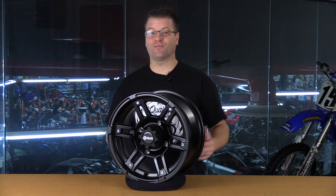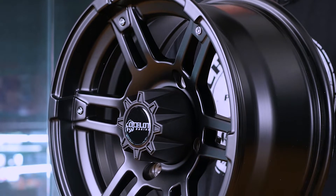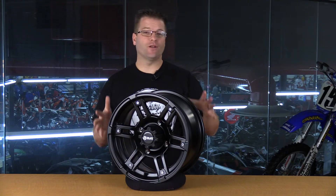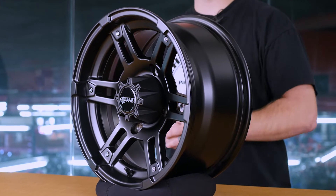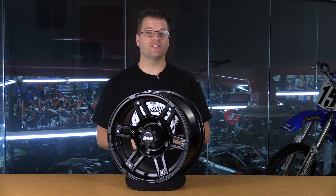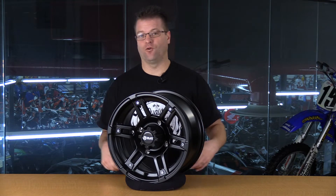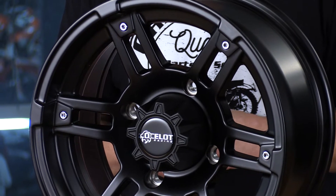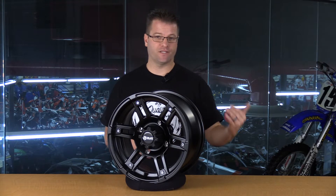This wheel features a six split spoke design, which allowed us to maintain strength and integrity while dropping the weight of this wheel significantly. This wheel in the 14-inch size, which you see in front of me here, weighs in at just 11.6 pounds — that's a full pound lighter than our steel wheel in a 12 by 7 size. And this same wheel in the 12-inch format is going to run you about 10.5 pounds, significant savings in weight if you're looking at going with the aluminum wheel versus the steel wheel.